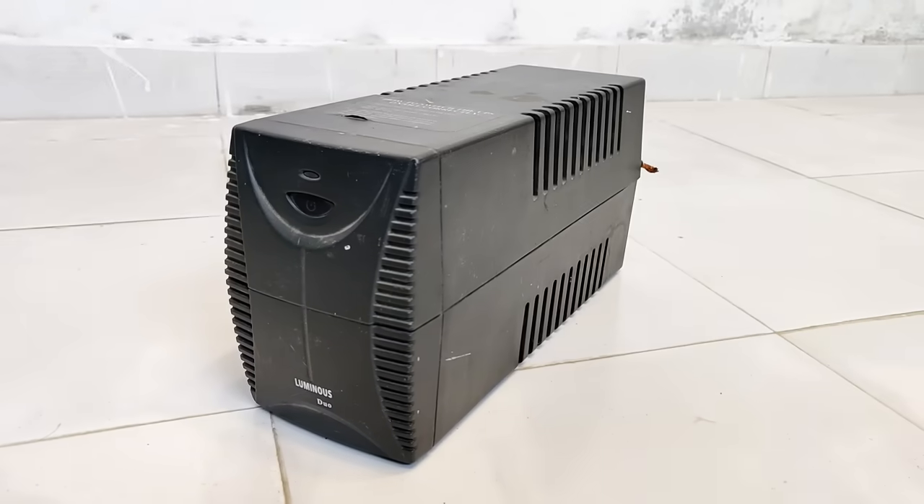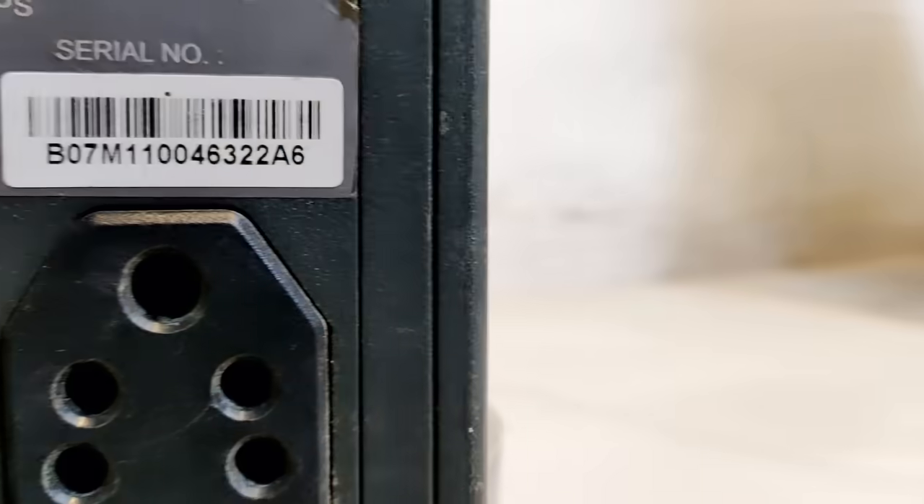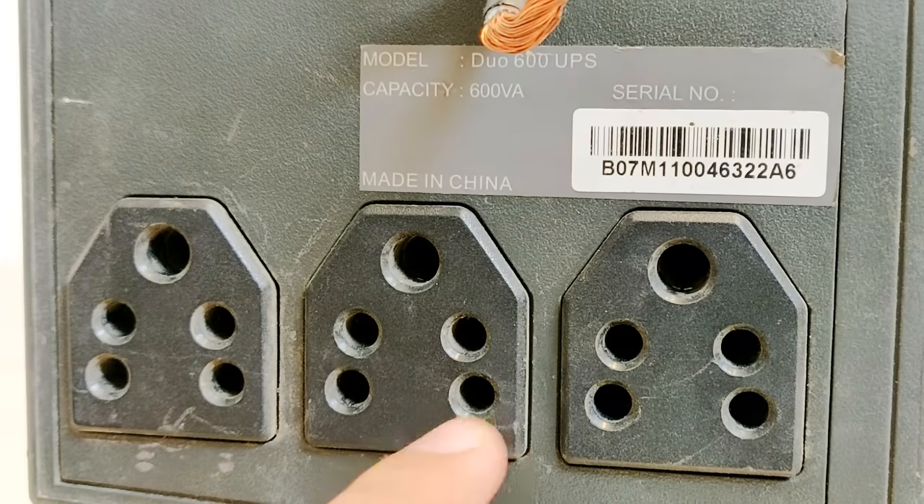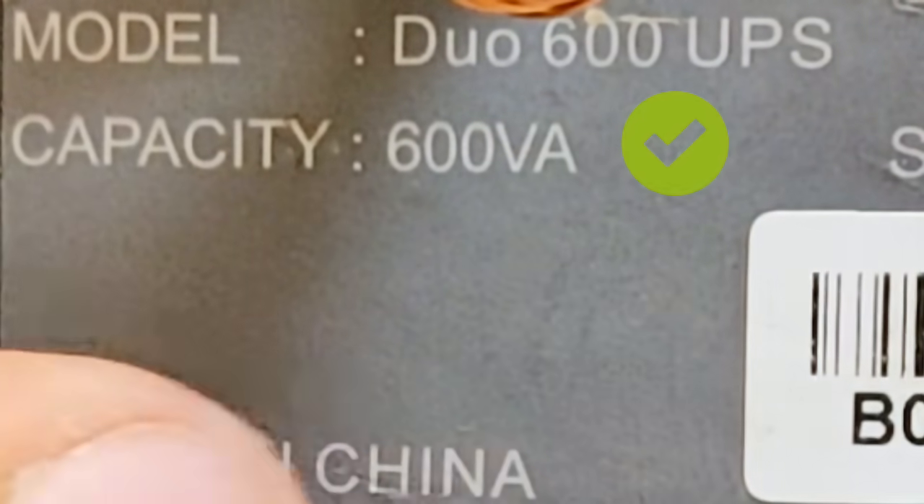Hi guys, what you see is a 12V to 220V computer UPS inverter. At the back you can see three sockets and the capacity is up to 600VA.